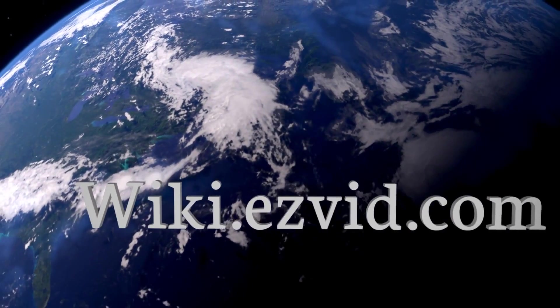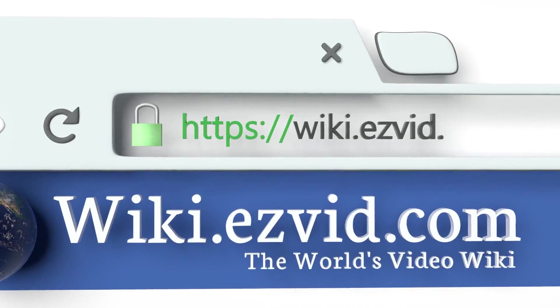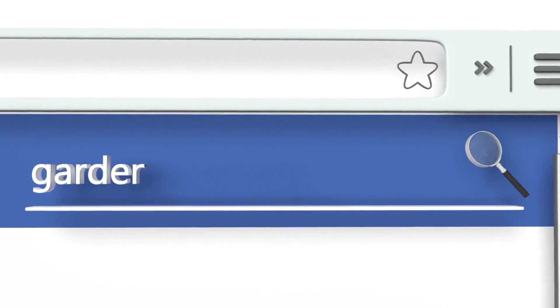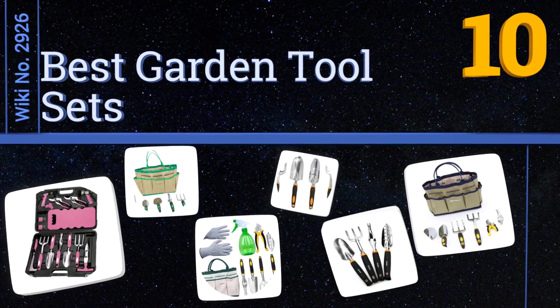wiki.easyvid.com. Search EasyVid Wiki before you decide. EasyVid presents the 10 best garden tool sets. Let's get started with the list.